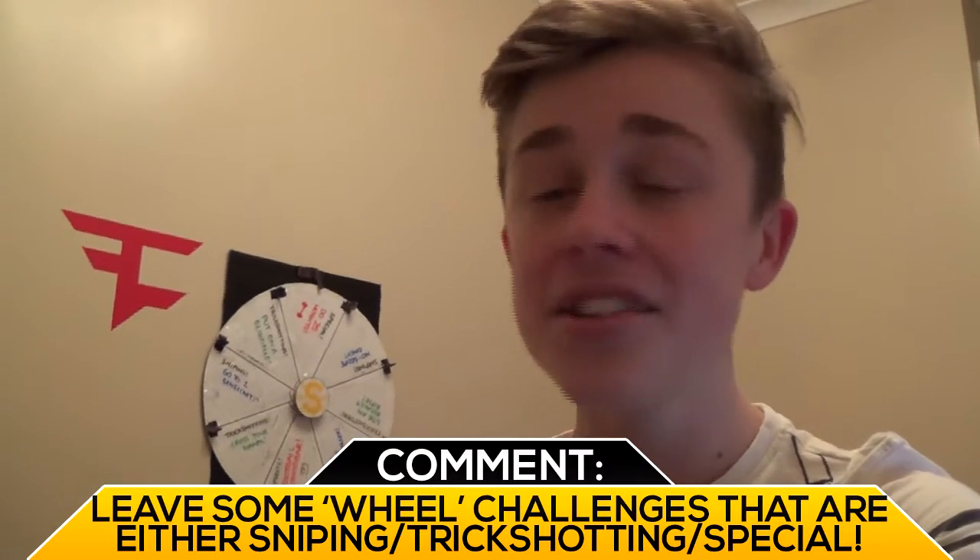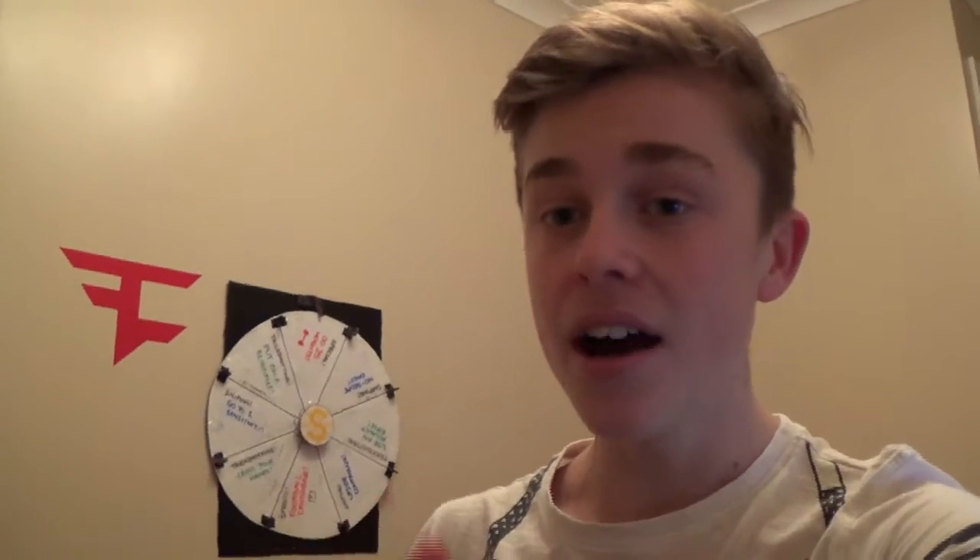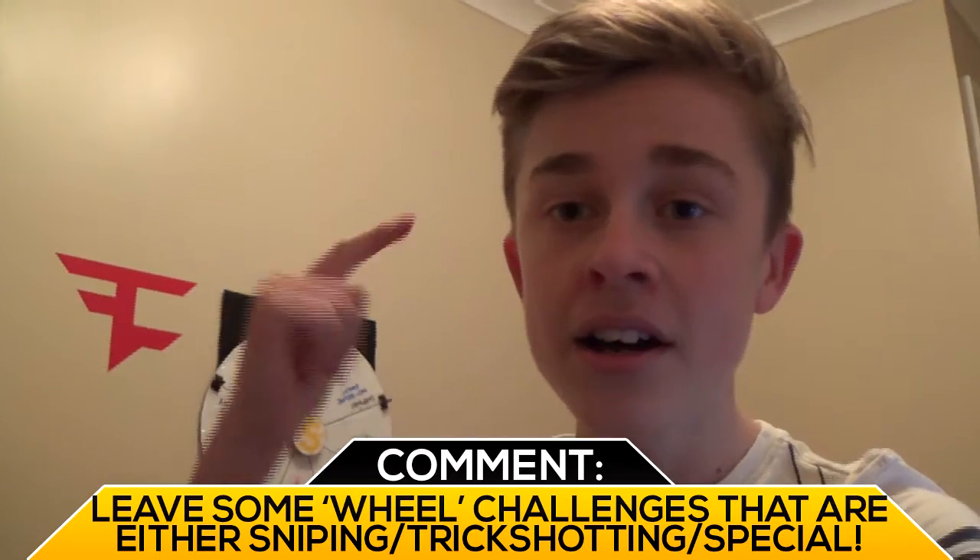I'm not actually gonna do that now, but I hope you like the wheel. It's been a pretty long journey to actually make it. It's only been 10 days literally, and I've just made this from scrap cardboard, tape, my logo, literally cardboard and tape and plastic — that's it. So what I really want you guys to comment is more challenges. If you didn't see the last time I asked this question, please let me know any challenges you want and I'll stick them on the wheel the next time. There's a free space on the wheel so make sure to leave a challenge in the comments. It can be sniping, trick shooting, or anything related.